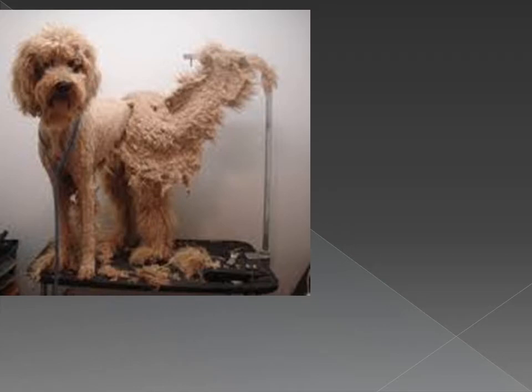Never bathe a matted dog. The mats get tighter and will take forever to dry.